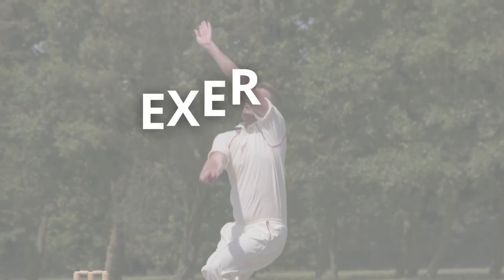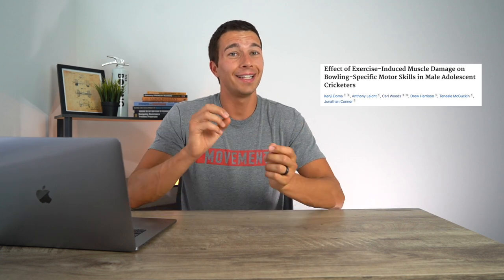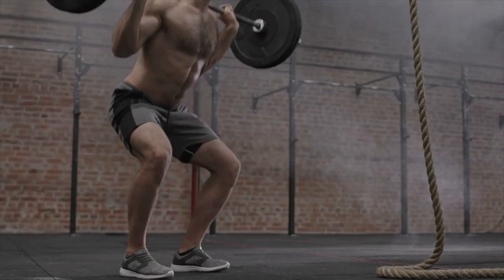Strength and conditioning for fast bowling is more than just picking exercises. It's really important how much volume you do — how many sets and reps — as well as when you're doing those exercises, whether it's off-season, pre-season, or in-season around competition. One mistake that a lot of cricketers make is doing the same number of sets and reps and about the same exercises whether they're in the off-season or in-season. Research shows that doing a lot of volume of resistance training — for example, three sets of 10 of exercises like leg press, chest press, row, lunges, and tricep extensions — led to decreased performance in cricket for 24 to 48 hours after training.